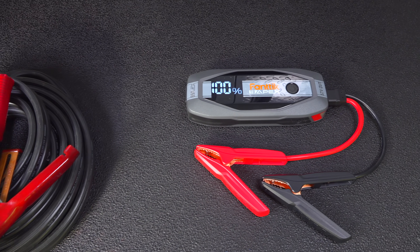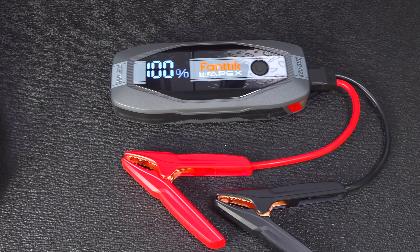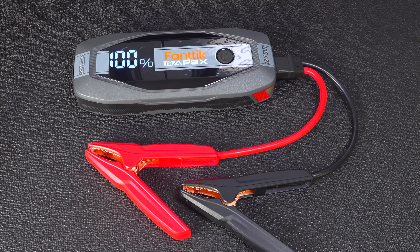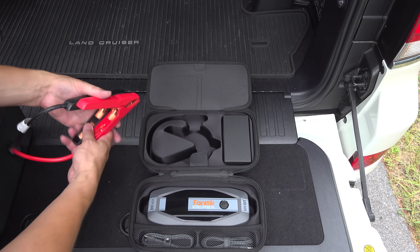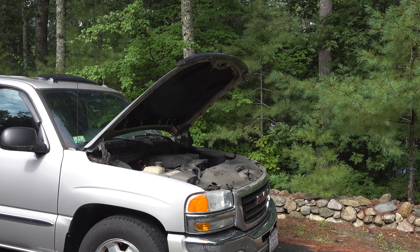You won't need to ask anyone else for help and you can even use this thing to do other jobs. This is the brand new Fantic T8 Apex Jump Starter. They say this thing can start pretty much any car whether it's gas or diesel. So before I get into the features let's see if this thing can actually jump start some dead batteries.